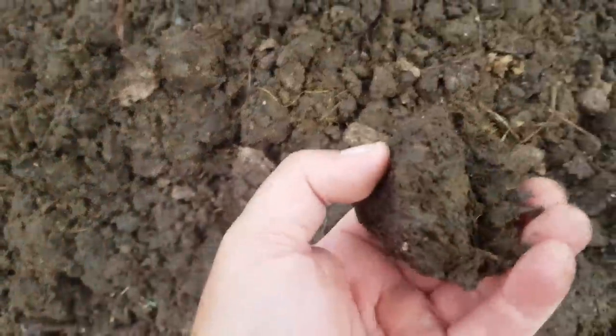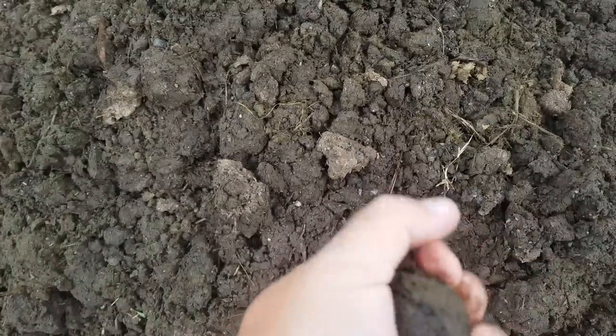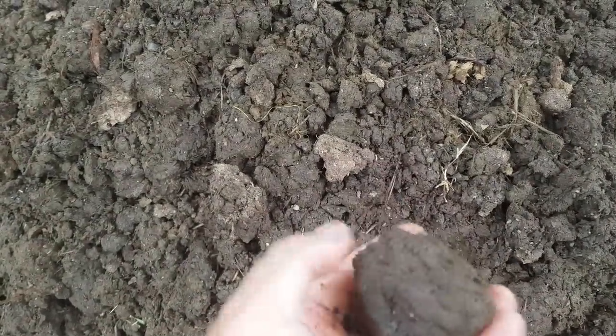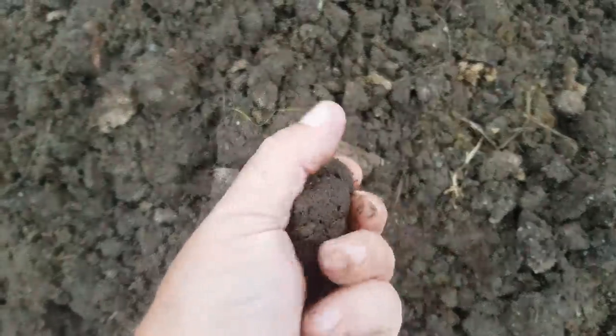I'll talk about the reasons why I don't have a dedicated worm farm later in this video. But why not just add worms or worm eggs directly into the garden bed? Well, firstly, fresh cow manure is not ready for immediate distribution into a garden bed if you want to use that bed for growing plants straight away. You could, but you have to be pretty careful because fresh manure is very heavy and often too potent and will smother and or burn plant roots.